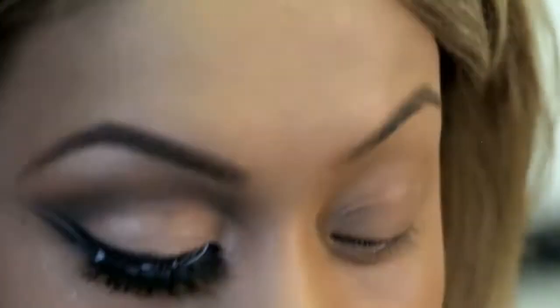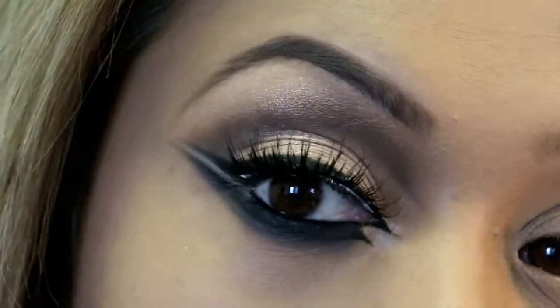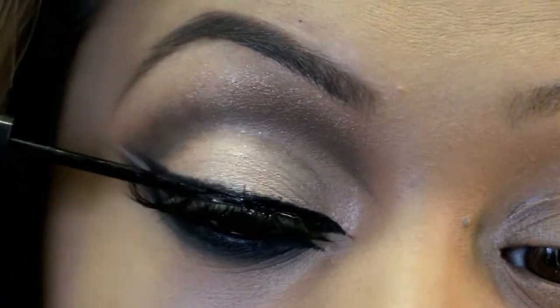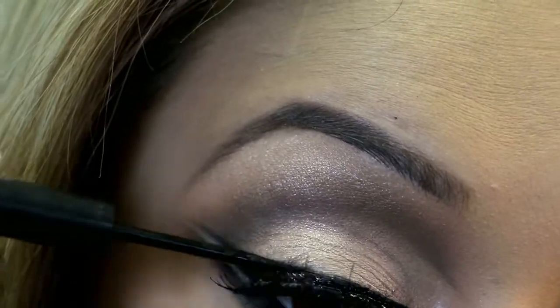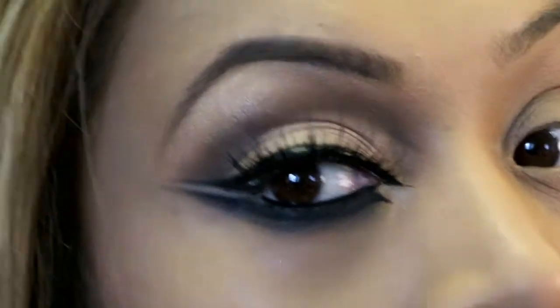The glue is drying, so in the meantime I'll clean up my eyebrows. We can also go over the lashes with mascara to make it a little more dramatic. I'm now going to get my Illamasqua liquid eyeliner to cover any glue areas that are showing. That's the eye look done. I'll clean up any fallouts and quickly do the other side, then we'll show you the full face and start doing the highlighting and contouring.